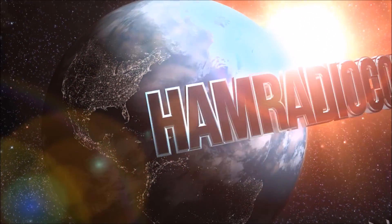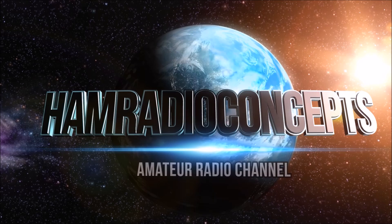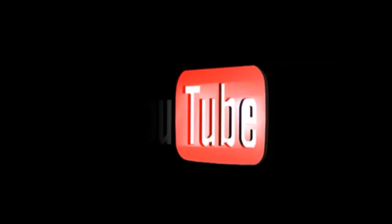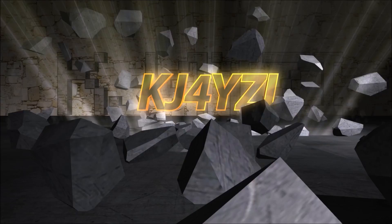Ham Radio Concepts presents another exciting amateur radio video keeping ham radio operators informed with a thorough look at new products. Here's your host, Eric KJ4YZI.